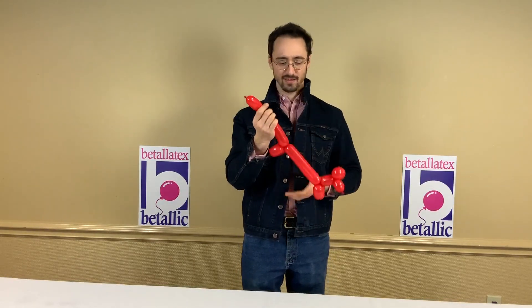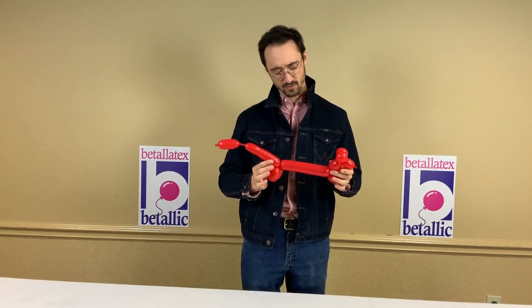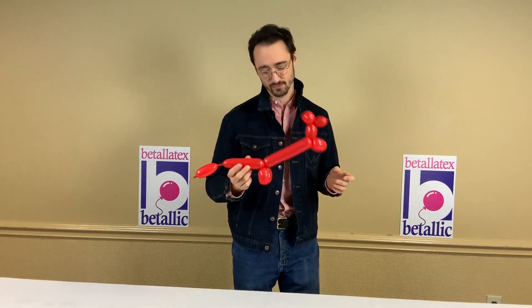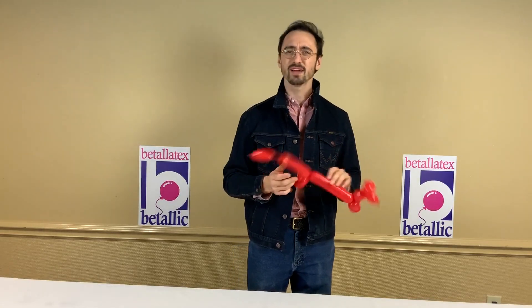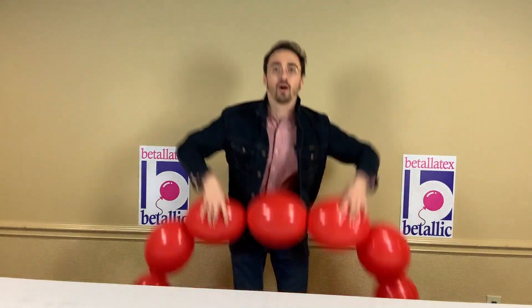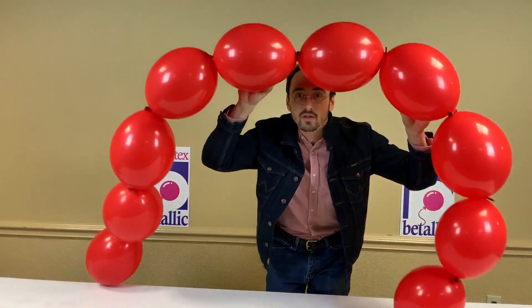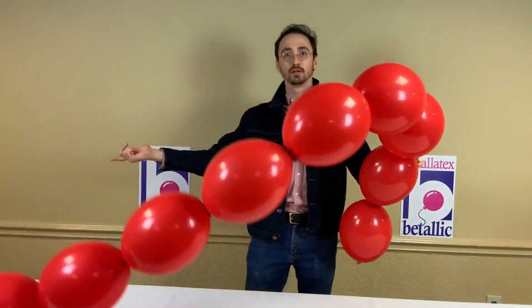And there you go — the first thing most people learn. This is a 260, simple, everybody's done it. But what if we use something different? How about 12-inch link-a-loons? Same idea, ten bubbles.